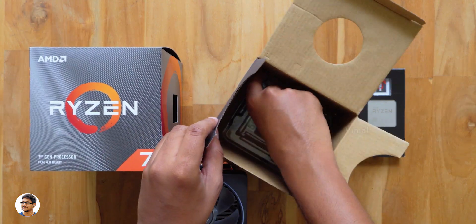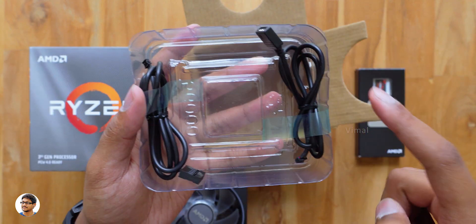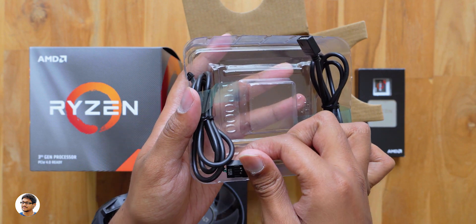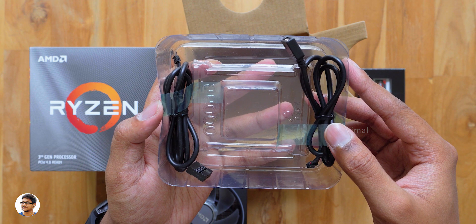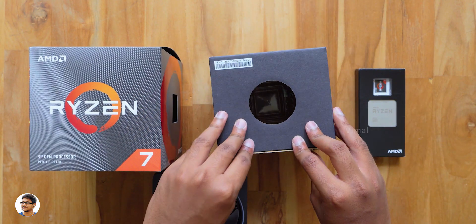Let me set the cooler aside and see what else is in the box. Along with the cooler you get two cables: one is an RGB header to sync the lighting with the motherboard, and the other is a USB 2.0 header — likely for the Razer Chroma software. Those are all the items in the package. Now let's finally check out the processor.